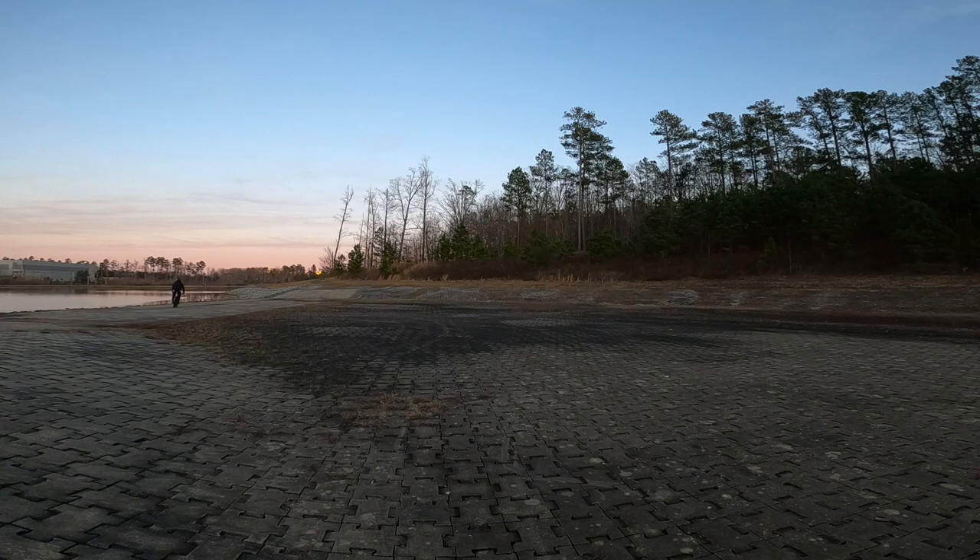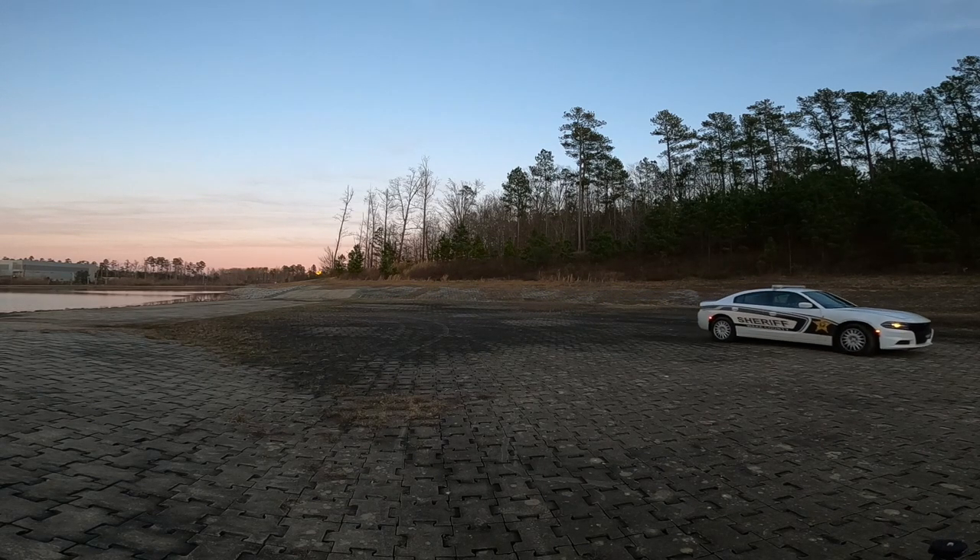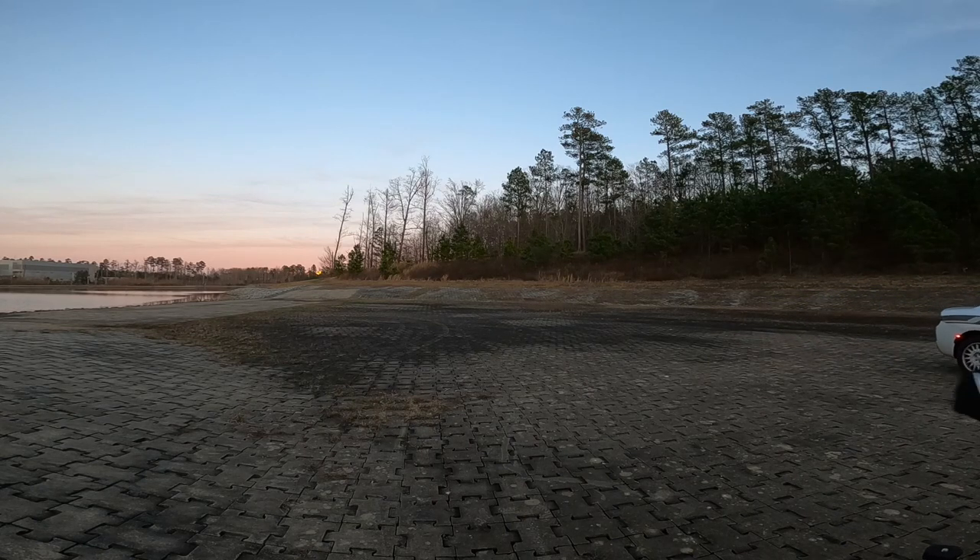The cop pulls around beside me — you can't see the car in the video while he's talking but you can see it pull up, and I actually captured the audio. Super nice guy. I just hate that he got called out for something like this; I know he has way more pressing issues to deal with. But I was breaking the law and I have to accept that. I still don't understand why people are so douchey and want to do things like this.